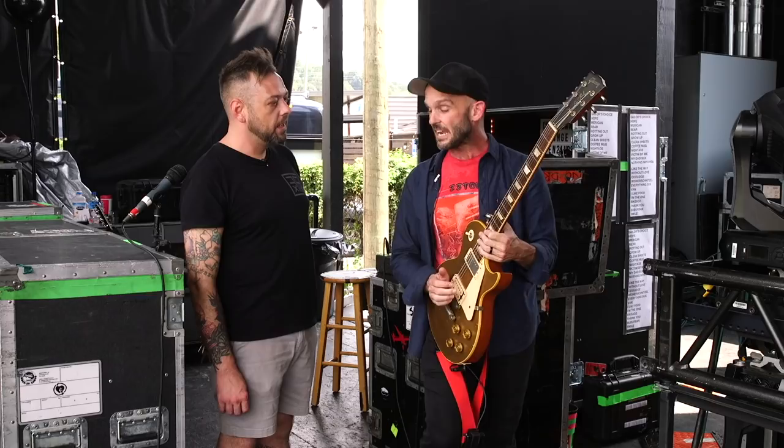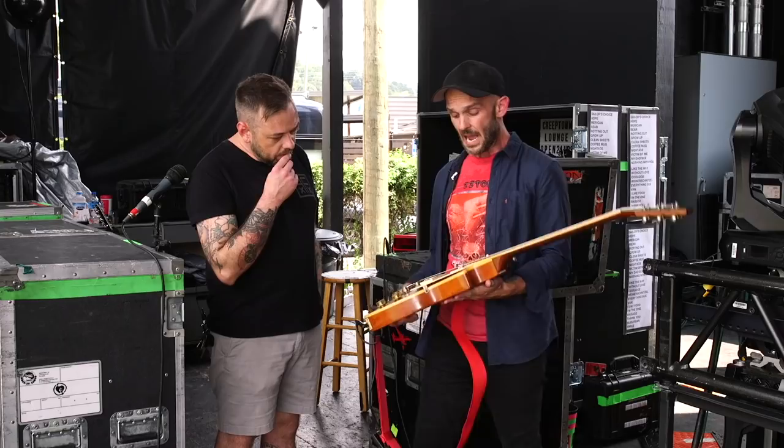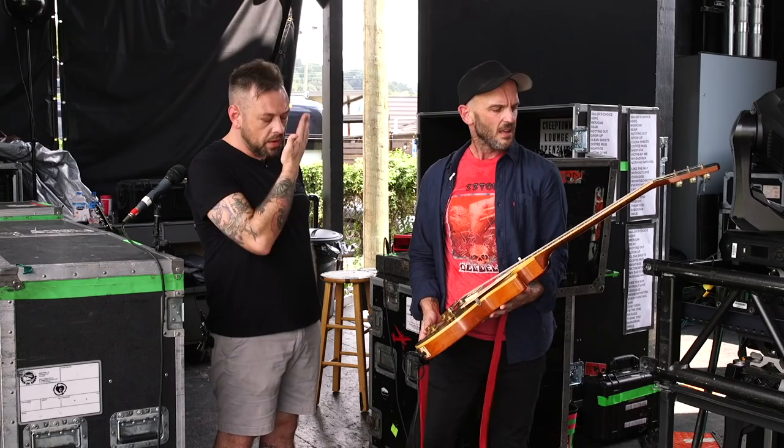Brian Baker is sort of my gear guru guy — he gives me a lot of grief about stuff I use, but he approves this entire rig, so there you go. This guitar I had made a few years ago. If you watched the last rig rundown, we tried Evertune bridges for a while, but I wasn't about to Evertune the guitars I have out here, so we Everted some Les Paul Classics and I've since retired those.